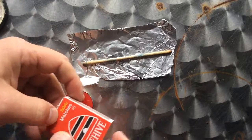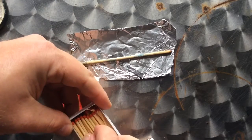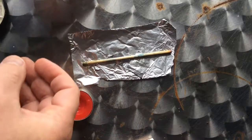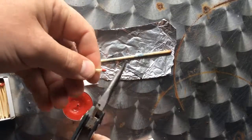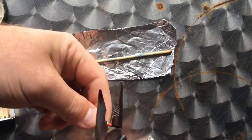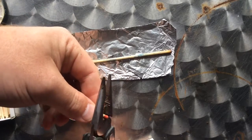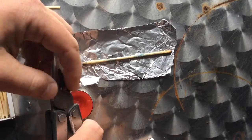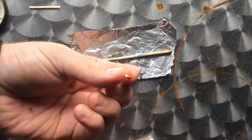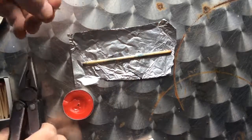So, what we're going to start off with is we've got some matches, and all we want from the matches is the head — the head of the match. Give yourself a little bit of room, because if you cut it too close to the top, what tends to happen is the match head actually breaks and shatters, and it doesn't work as well. That's all I want off the match.